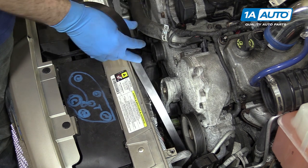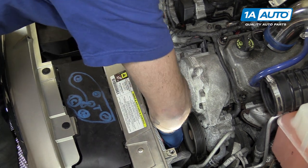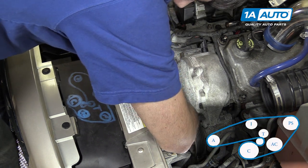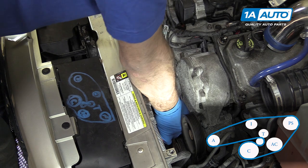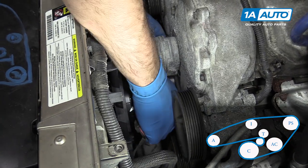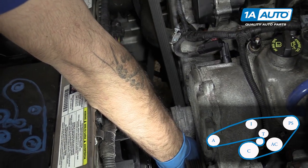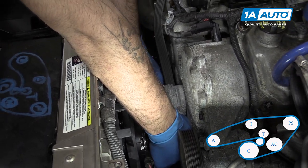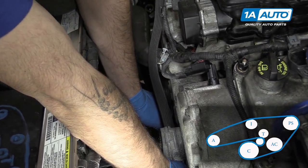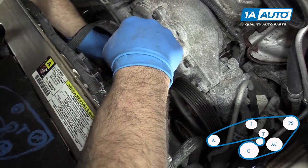Reinstall your serpentine belt. The best way to reinstall the belt is by flipping it with the ribs facing the engine and sliding it between the tensioner pulley and the engine. Then flip it over so the smooth side is touching the tensioner pulley. Wrap it back under and over the crank, under the crank, and around the AC compressor.